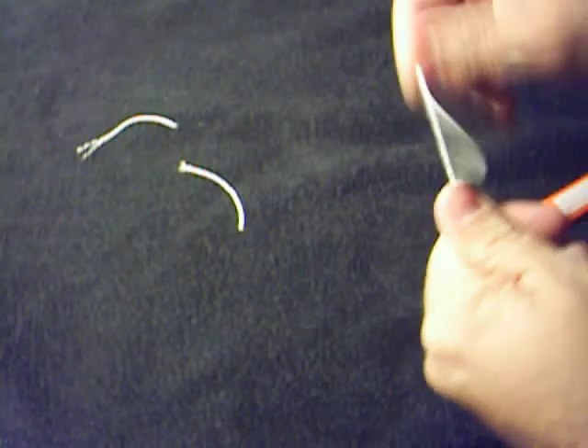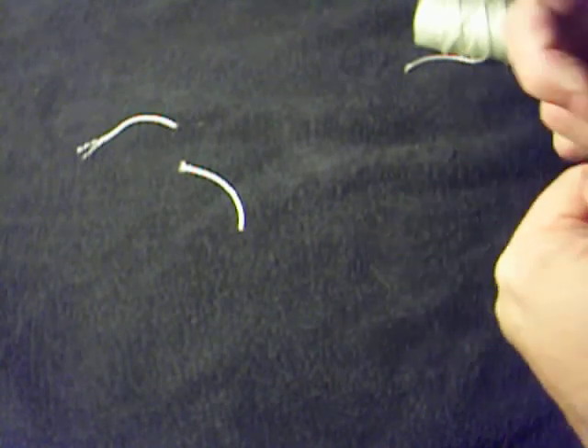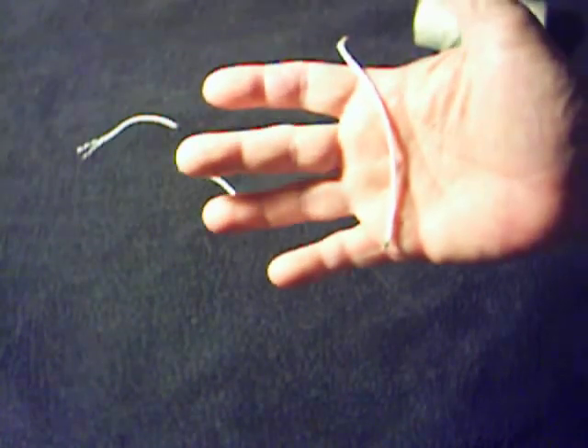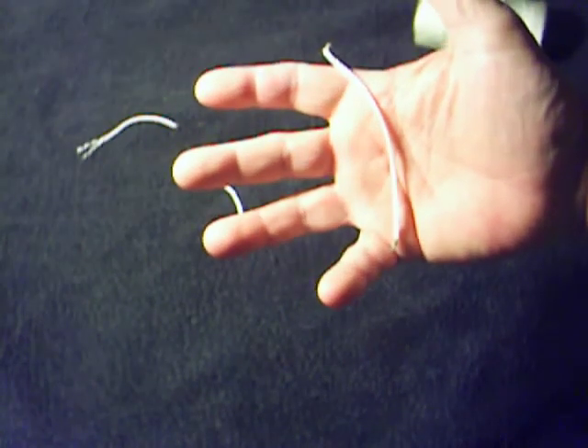The tensile strength on this stuff's pretty good. I mean, if you ever try to rip a piece of it apart — obviously it's not going to hold you or anything like that, but it's good enough for making traps and other things.